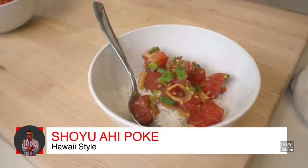Hawaiian poke is all the rave all over the country. And if you haven't tasted it, oh my God, you don't know what you're missing. But don't worry — today you're gonna learn how to make one at home, because that's what we're cooking. And you are gonna love it. Let's cook.